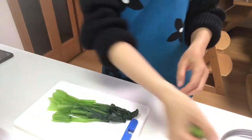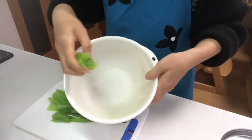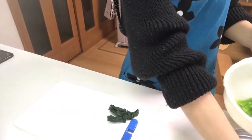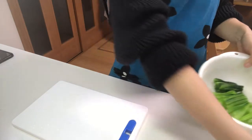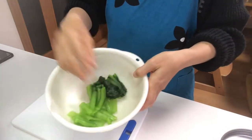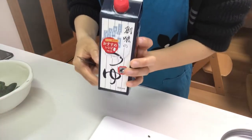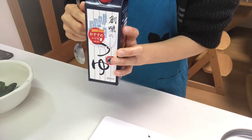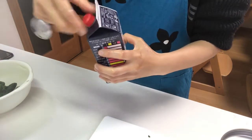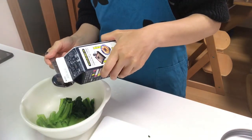Then squeeze again and put it in a bowl. Add mentsuyu — do you remember it? I used it when I cooked tempura. Put mentsuyu in it.